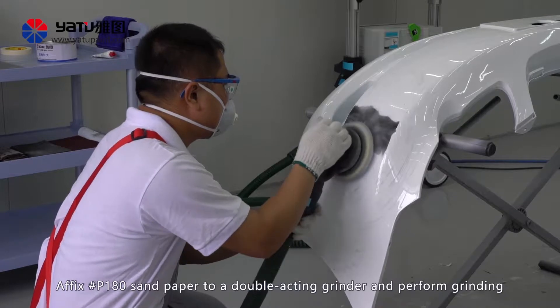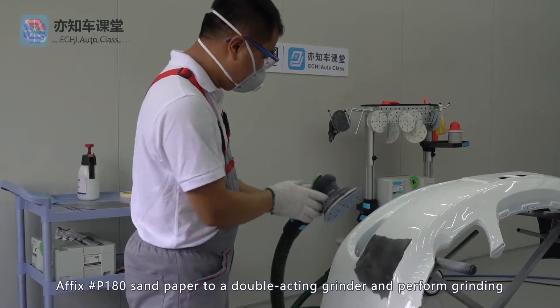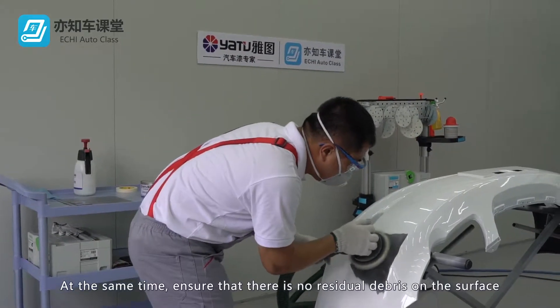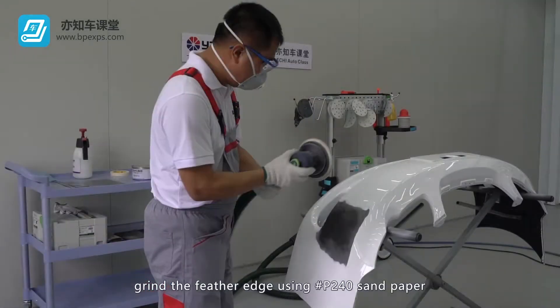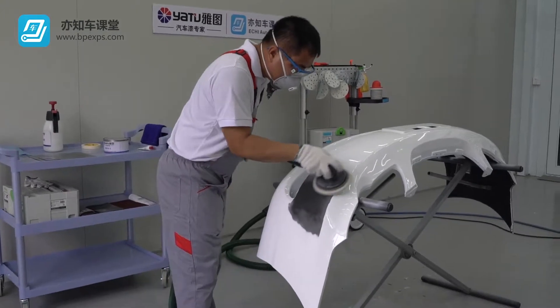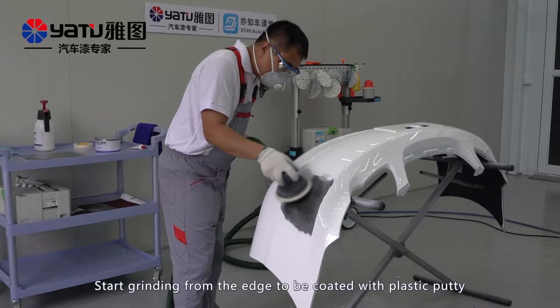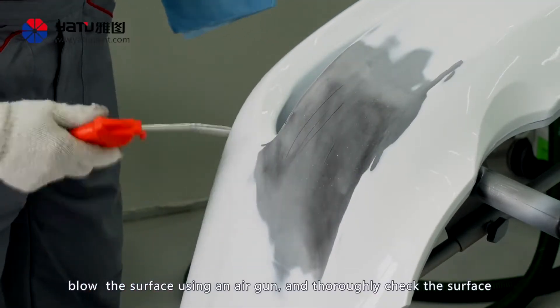Affix No. P180 sandpaper to a double acting grinder and perform grinding. Ensure that there is no residual debris on the surface and grind the feather edge using P240 sandpaper. Start grinding from the edge to be coated with plastic putty. Blow the surface using an air gun and thoroughly check the surface.